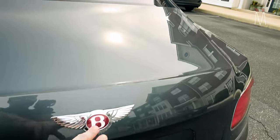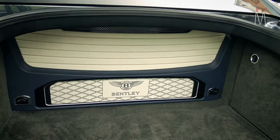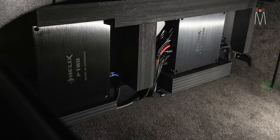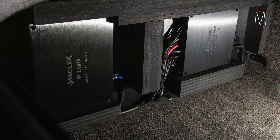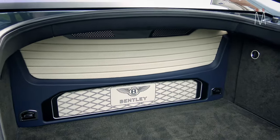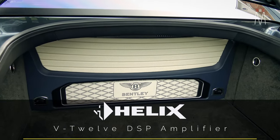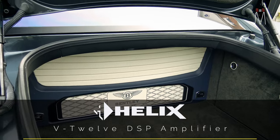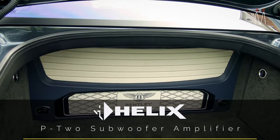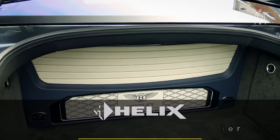Starting off with the rear as we always do, to show you how we integrated the amplifiers and the subwoofers. This trim panel is hiding the equipment — both amplifiers and the subwoofer enclosure. As far as amplifiers, we have a Helix V12 DSP amplifier which is going to run all of the speakers inside the car fully active, and then it has a preamp output that runs through the DSP to control our Helix P2 amplifier — a two-channel amplifier powering our two 10-inch JL Audio TW3 subwoofers in a sealed enclosure.